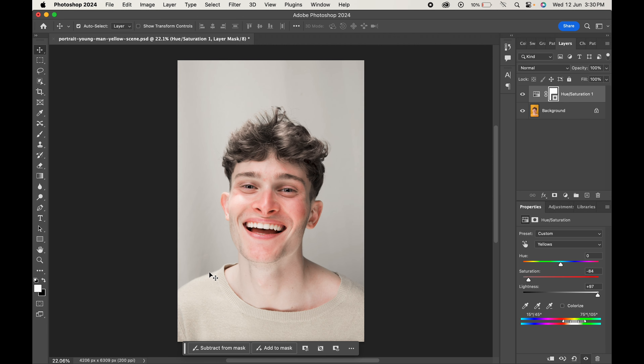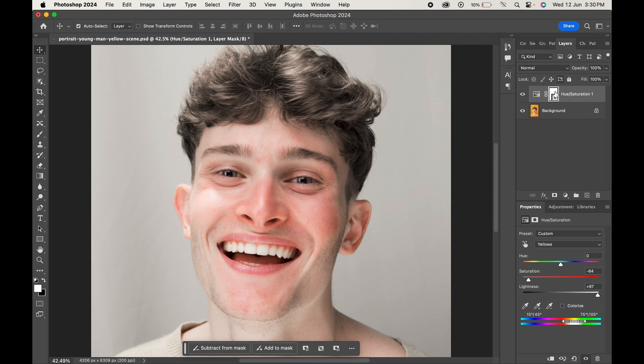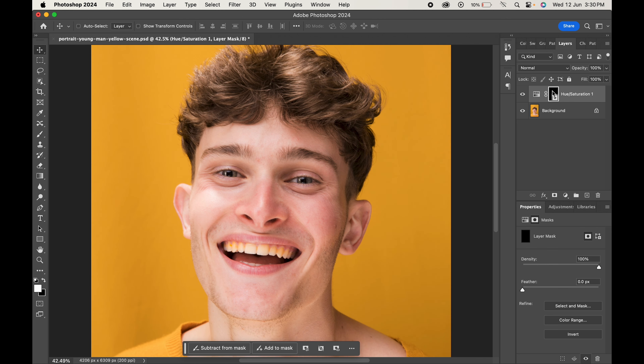Don't worry about the other parts as we'll fix them further. Now click on the mask thumbnail and press Ctrl or Command plus I to invert the mask.